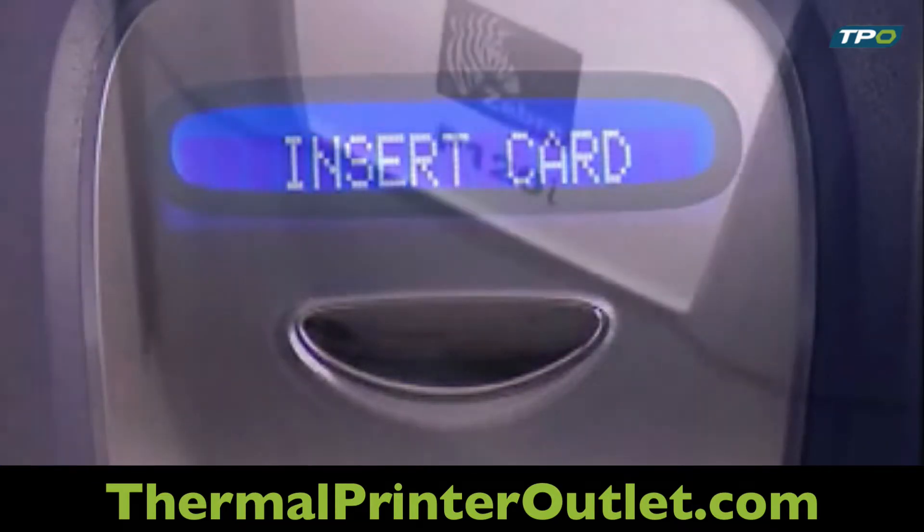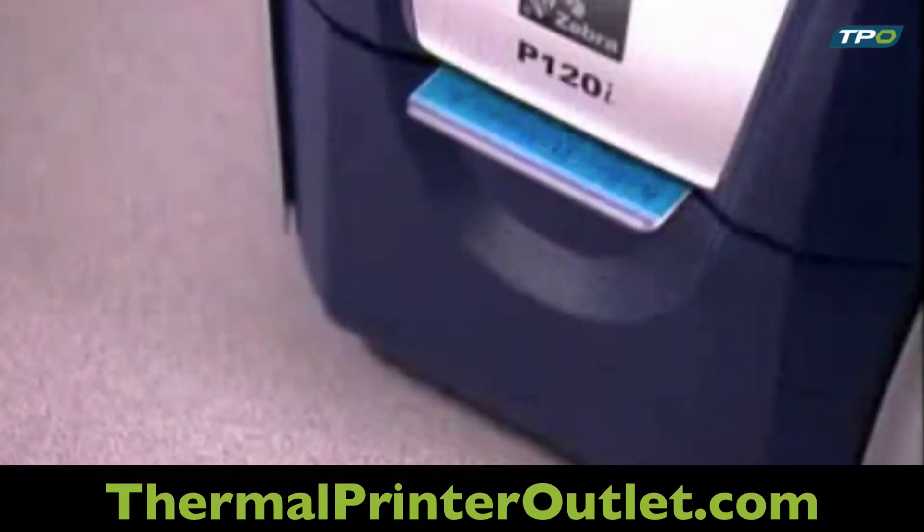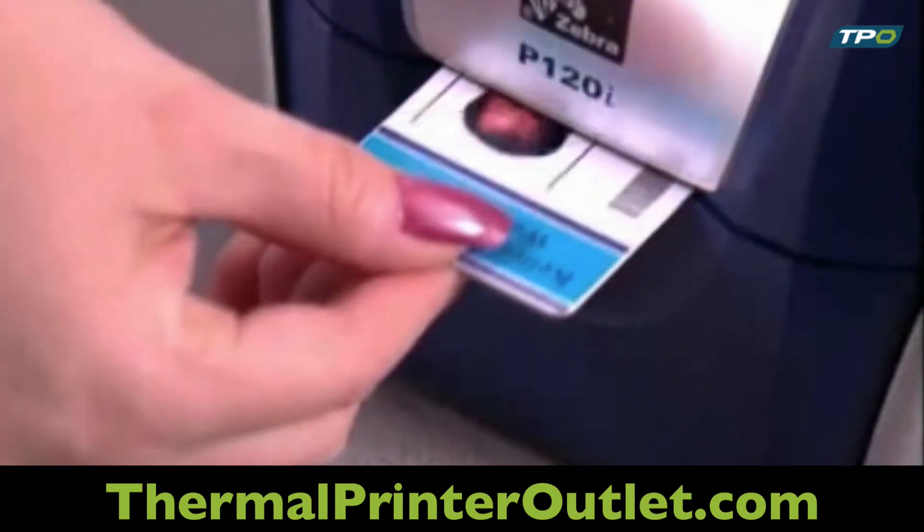Then, insert a card into the center slot located between the lid and hopper door on the front of the printer. The card will be printed and returned through the same slot when it is finished.